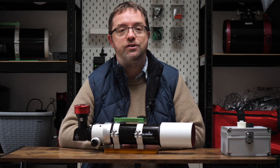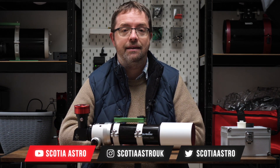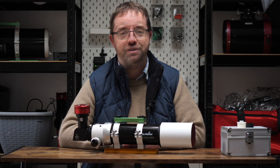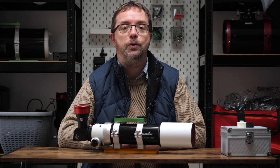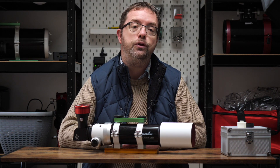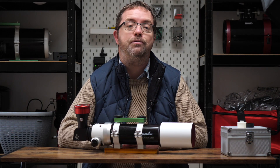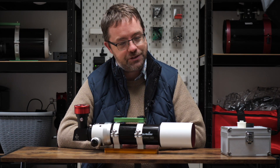So that's my first look at the Lunt Solar Wedge. This is an excellent choice and a great piece of gear if you're thinking of imaging or observing in white light - I'd highly recommend it and you'll certainly be seeing it more in my future uploads and published images. Do you do any solar imaging or observing yourself? Let me know what gear you use in the comments below. If you have any questions just post them below and I'll do my best to help. Thanks so much for tuning in - I'll leave you now with a stacked image from my first light test. Take care of yourselves and clear skies to you all.